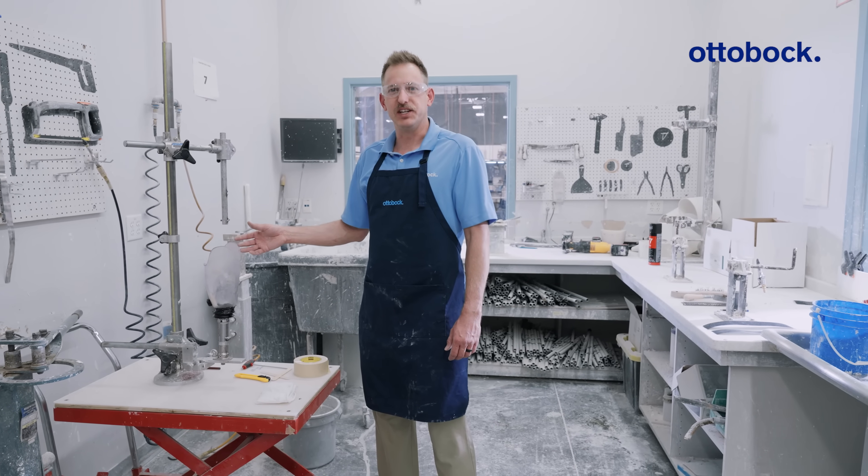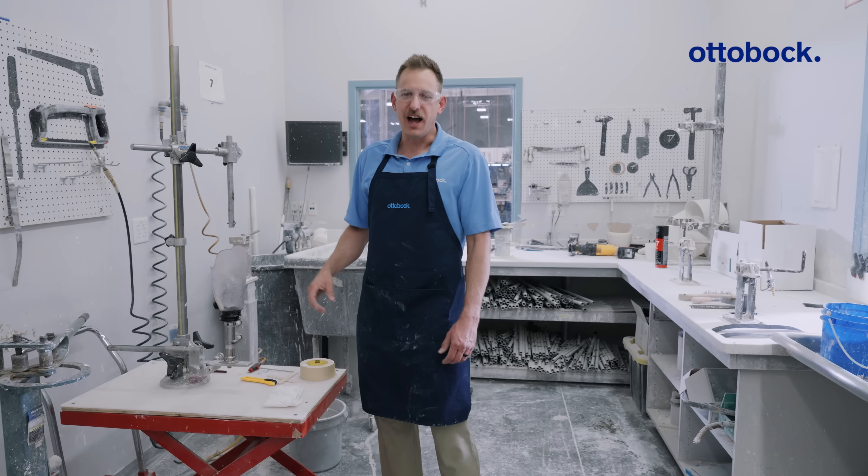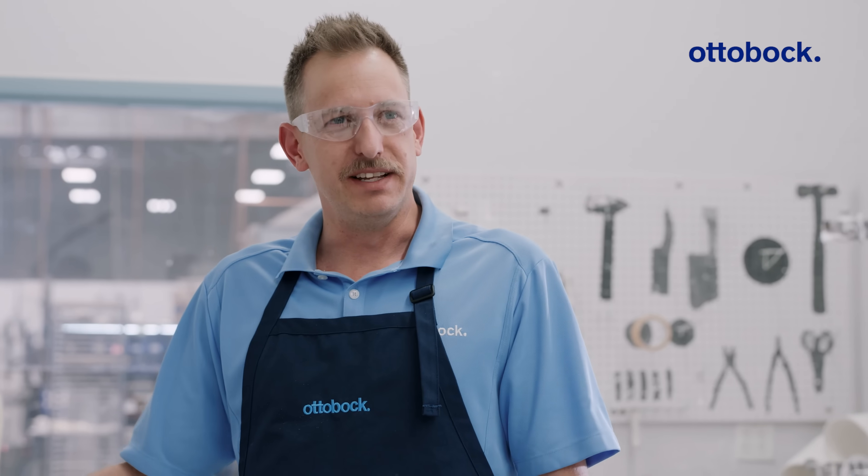You've completed your check socket fittings and now you're ready to transfer. Here's a quick tip to transfer your trim lines most accurately. I'm Jeff, CPO with AutoBox, and this is OMP Workshop Insights.